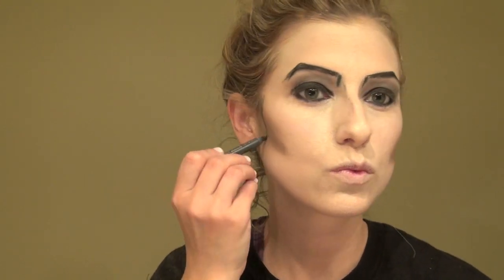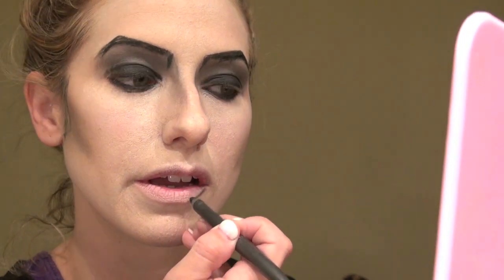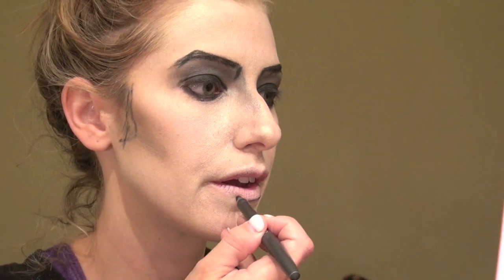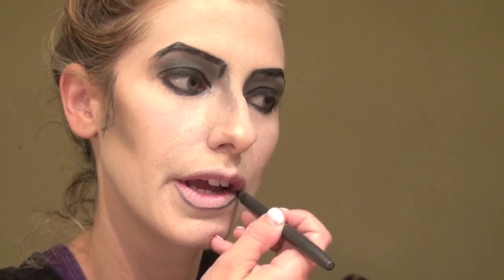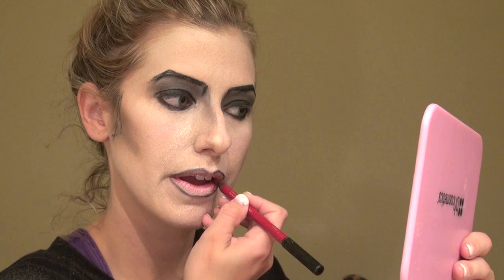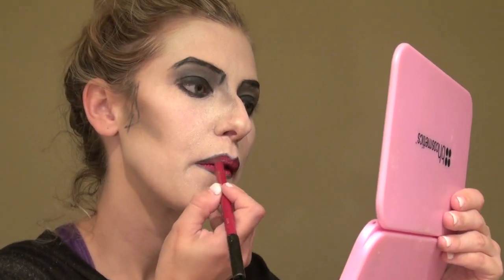I'm definitely including the sideburns this year — I didn't do that before. I'll do something and then go back and add more to the eyes. I'm using a different, newly sharpened eyeliner to line my lips. I really wanted this to be fun, and I'm using four different red lipsticks. This is Hourglass, and it lasts all night. I love this as my base.